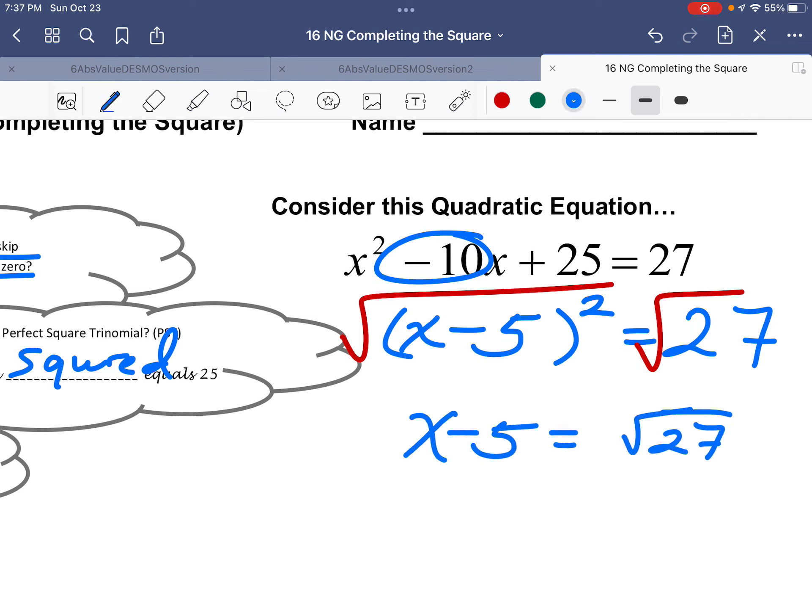Using a square root method, you get plus or minus the square root of 27. That doesn't simplify nicely, but you still get ±√27, and you can add 5 to both sides to get 5 ± √27. Sometimes learning something new helps you solve something new. You'll find out a little later that this kind of problem actually could not be factored, because the number 27 wasn't perfect.